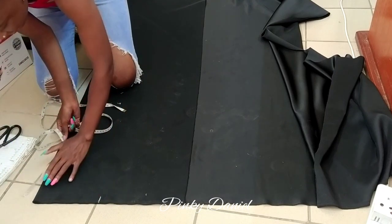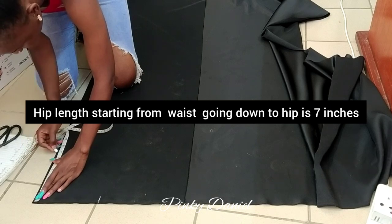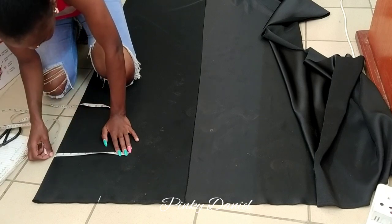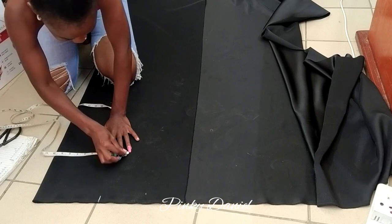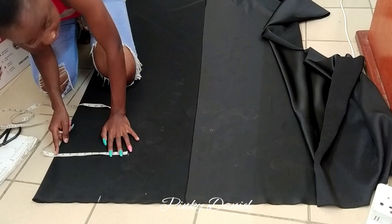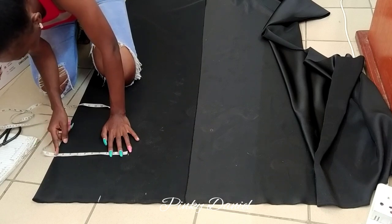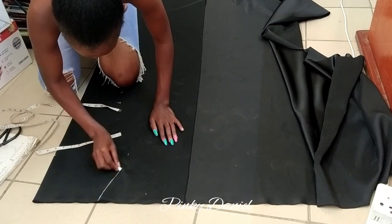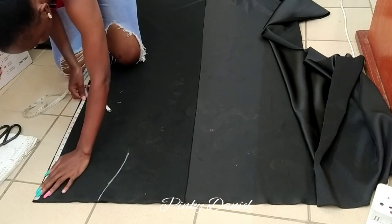After measuring the waist, I'll measure the hip, starting from the waist going down to the hip. The hip is 10 inches. So just measure 10 inches, starting from there to there. Then I'll try to connect it and make it curve. After that I'll measure 16 inches.